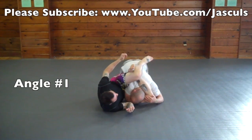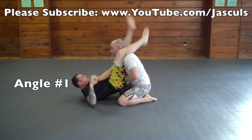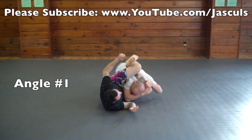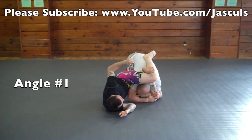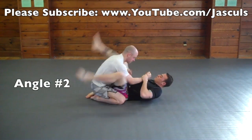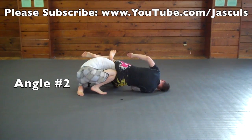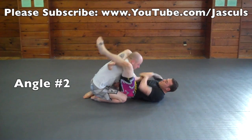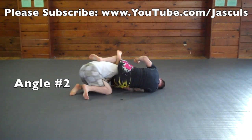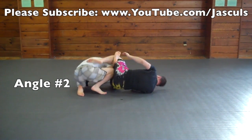An escape I like to do when my opponent has a triangle sunk is the tipping escape. I take my outside hand and cover my arm that's on the inside to protect it. I tip my opponent's leg all the way down to the ground, then start walking my body around, put my knee in their butt and push really hard. As you're tipping them to the side, you want to put pressure on the inside of their knee pushing it into you so that way you're relieving the pressure and creating space so you can breathe.